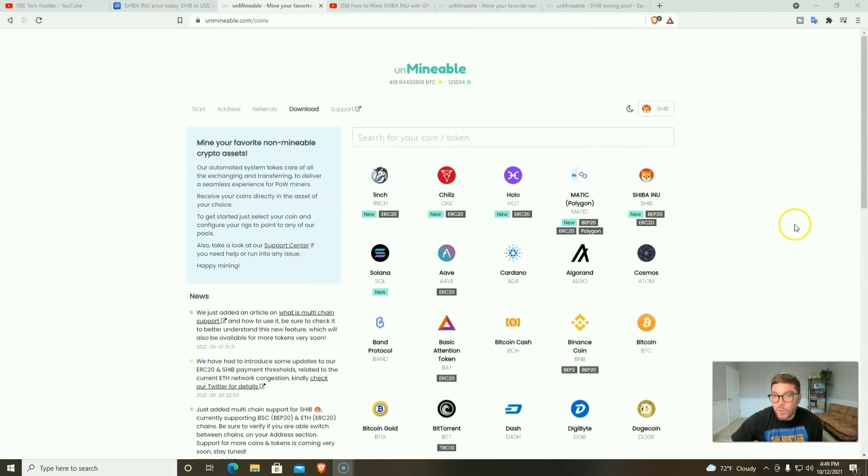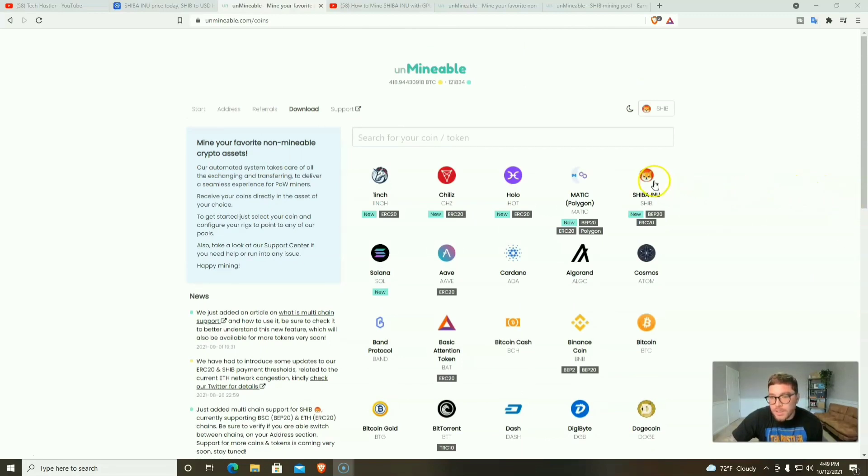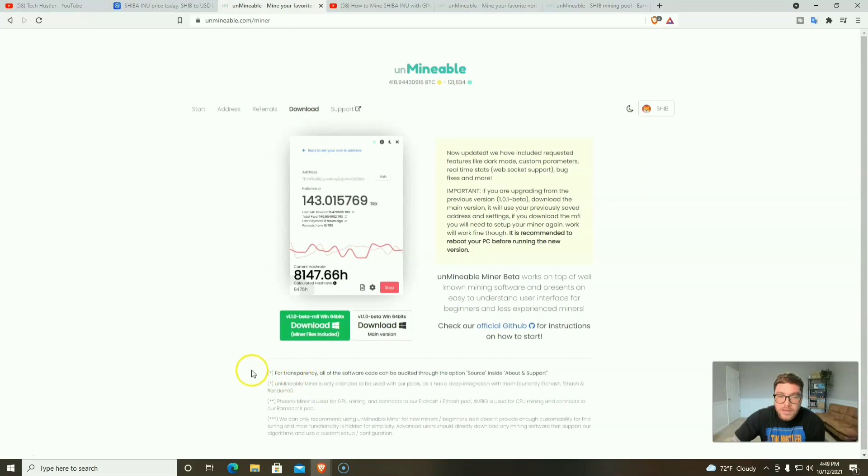With Unmineable you can get paid out in any one of their supported cryptocurrencies. If you want to use your GPU you'll most likely be mining Ethereum and still getting paid out in any crypto. Today we're mining with our CPU for Shiba Inu. You can individually download some miners or just hit download and grab the one that has all the miner files included. If today's video gets 10,000 views by the end of the week, maybe by Sunday, we'll come back and mine Shiba Inu on GPUs.